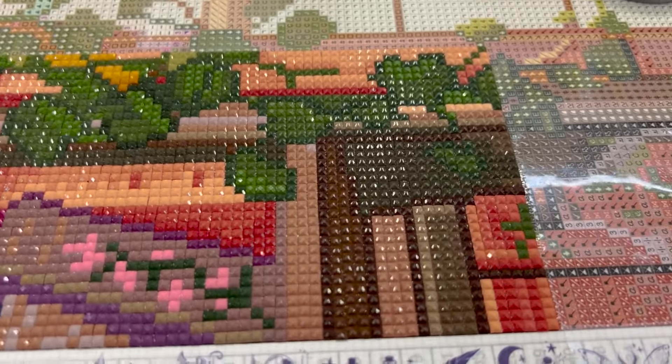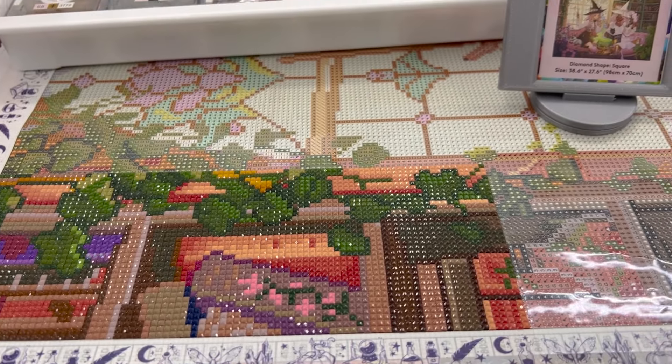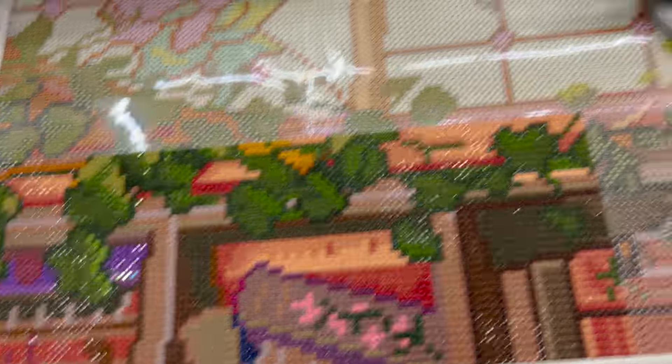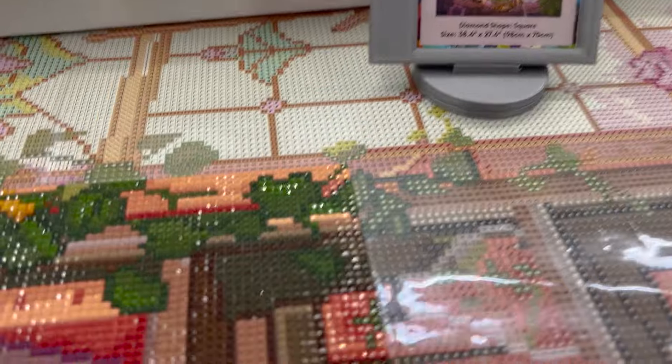Section done. Took me an hour and 13 minutes. I'm timing this kit like I'm doing for Here for the Food. So, hour and 13 minutes. Looking good. I am heading to bed — it's my bedtime — and I will catch you guys tomorrow.